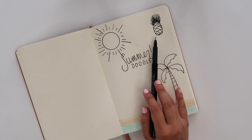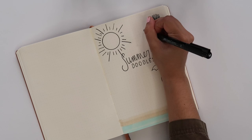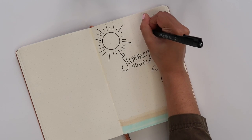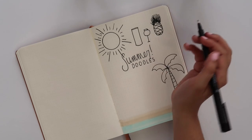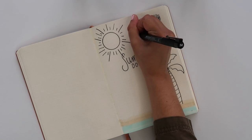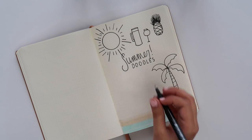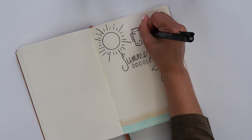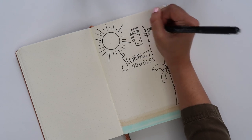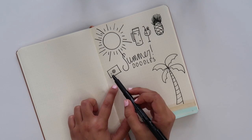Beside the pineapple I'm going to make a tropical drink. For the glass I start with a tiny incomplete rectangle and then create a circular base. For the pitcher I made a cylinder and I'm adding a rectangular handle. To make the drinks look more realistic I'm adding little bubbles — you do that by making really tiny circles. Then I add a straw and a little lemon or lime on the side of the glass, and voila.